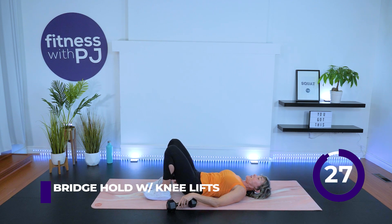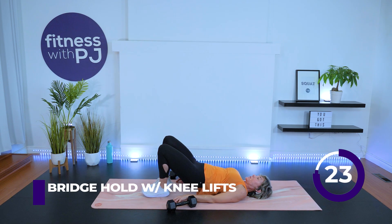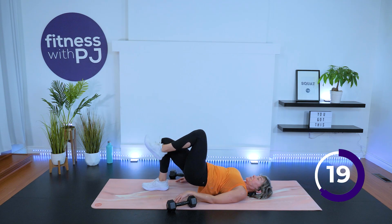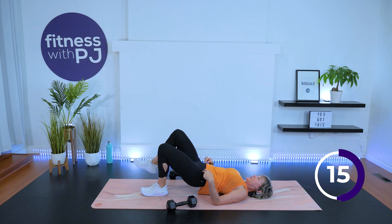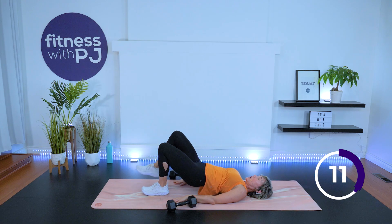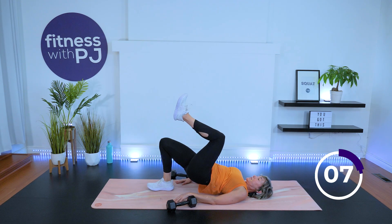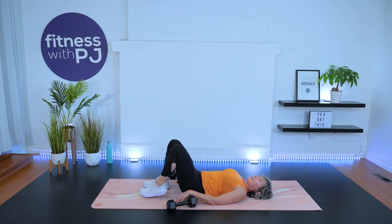We have a hip bridge with a knee drive coming up. Dumbbell to the ground, heels hip width, drive those hips. Now drive the knee — keep those hips up while driving this single knee in, and keep those hips quiet so one hip isn't dropping as you lift the knee. Arms down by your side, push through that heel, get those hips up high, work into those glutes. Pick up the tempo, and release.